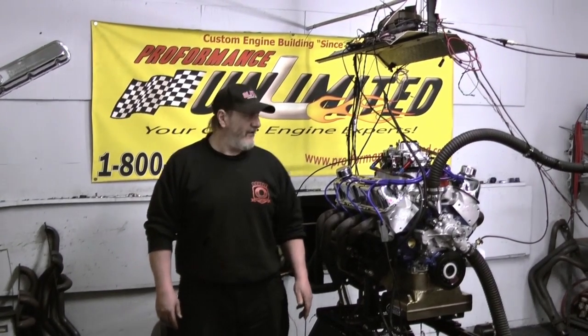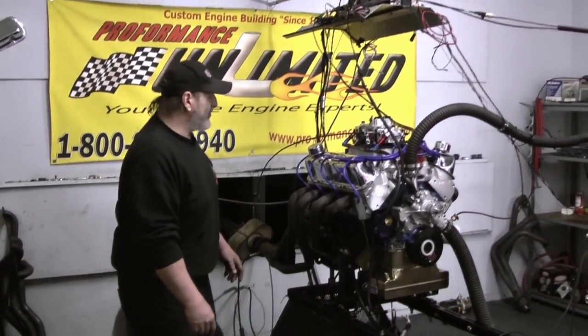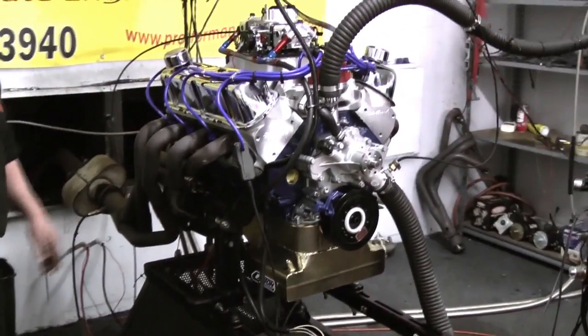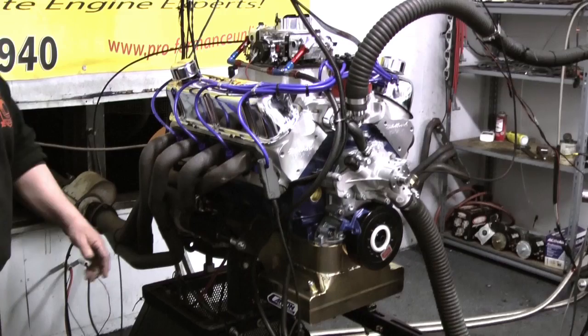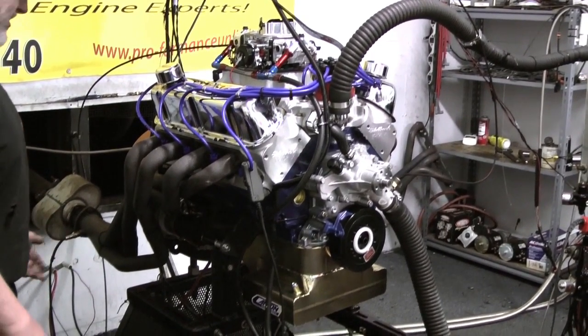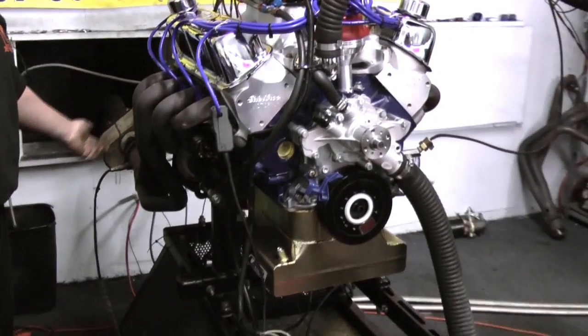Welcome to Performance Unlimited. On our dyno today we have a 427 Windsor Stroker engine. This is a 525 horsepower combination. Basically what that is is a forged rotating assembly with our custom Comp Cams camshaft.